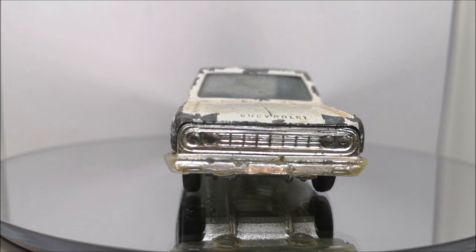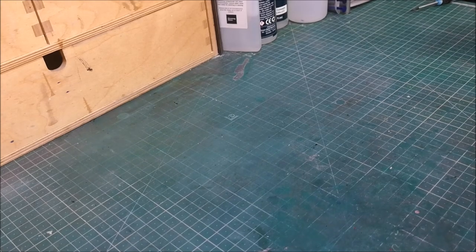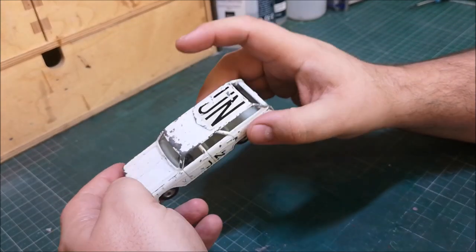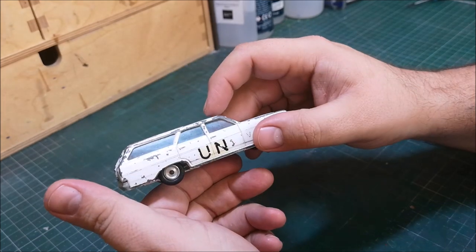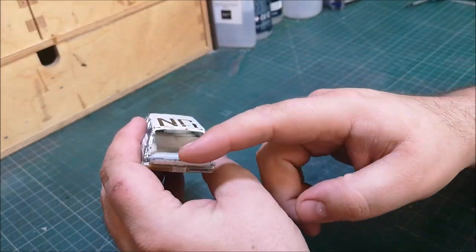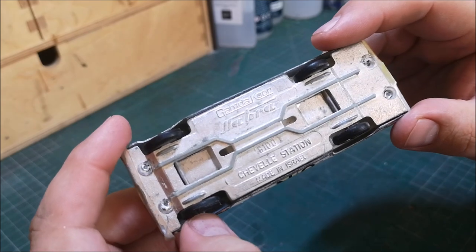I'm going to try and tickle it today and with 2000 likes, this one could be yours. Here is the car in question. It does have some UN decals on it — they shan't be staying today. I've done a little bit of research and it seems like during the 60s this company was around over in Israel and they made quite a few different models.